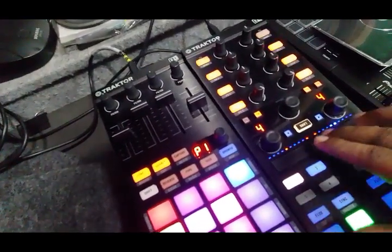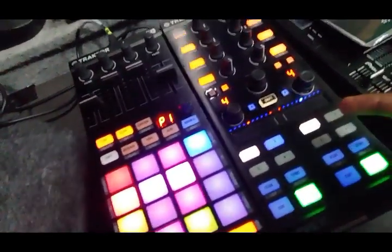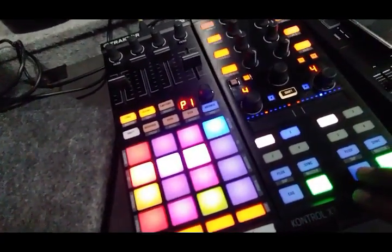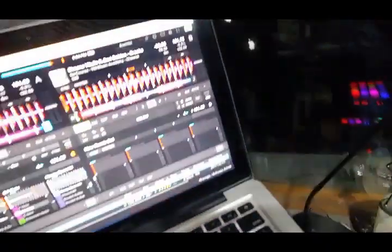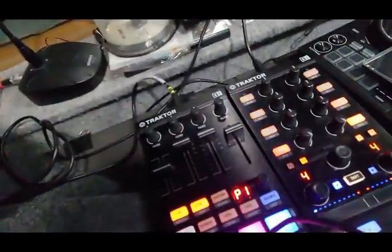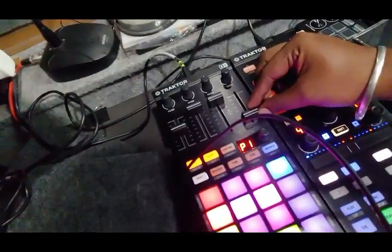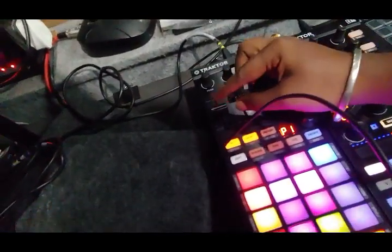You can nudge like that without using sync. I can also use pitch blend here — see, when I move here I get pitch change. This is for deck B and this for deck A.